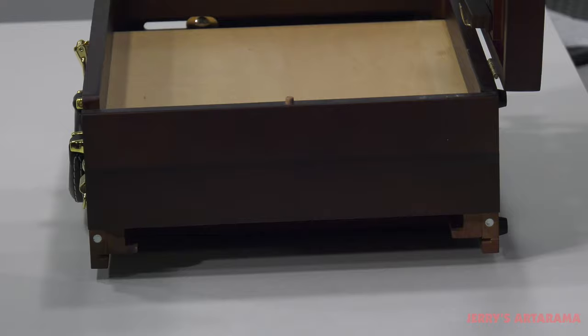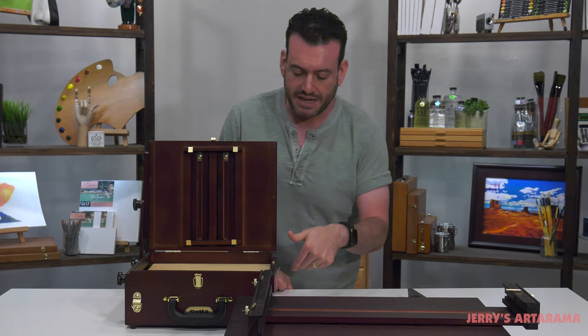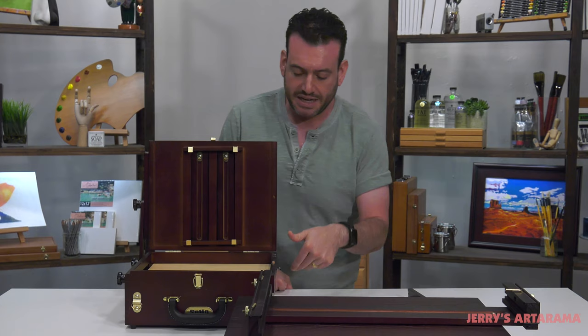So you can leave them in there, put them in there dry when you're traveling out. You just have this one thing — your dry panels inside. And then when you're done, it acts as a wet canvas carrier for multiple size panels. All that information is listed in the links below where you can see what size panels will fit.